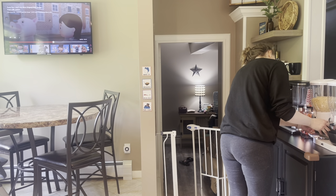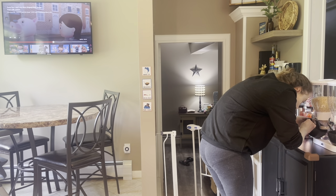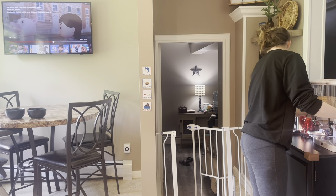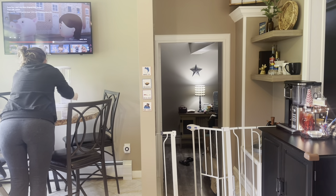I felt as though the coffee bar was a little bit too cluttered as is. So what I'm going to do here is go ahead and move the cereal dispenser over to the table in the kitchen and make more of a designated breakfast nook area over here.